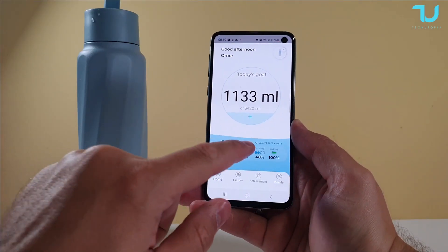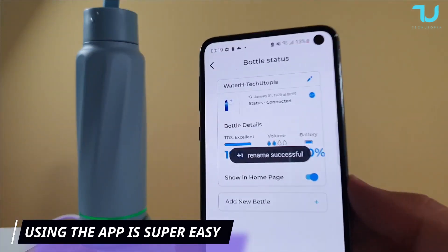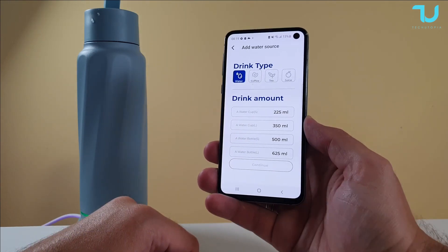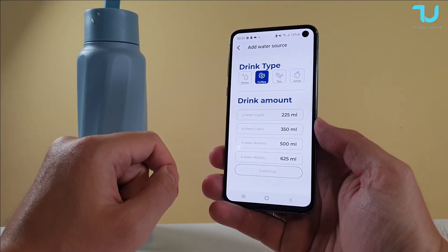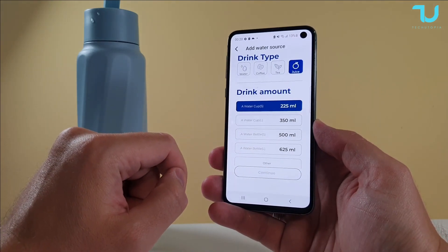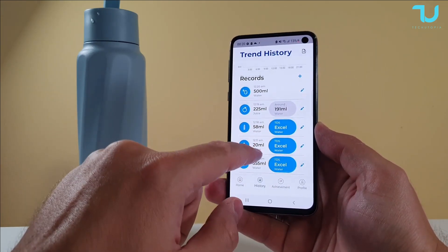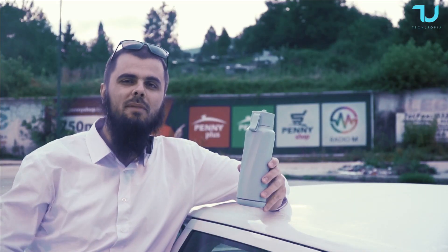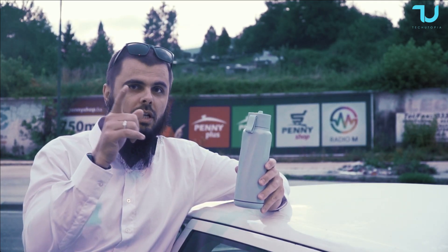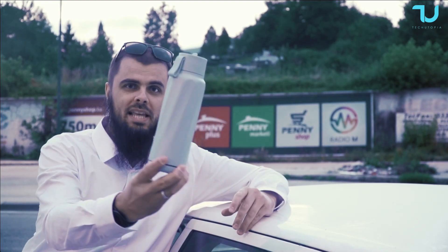Beautiful, stunning design — a great gadget for people who care for the details. Sports people, gym-goers, men and women — if you want a cool smart gadget in your backpack, why not? If you think it's worth the money, you can buy it using my links in the description. Thank you for watching. My name is Mohammed from the Tektopia YouTube channel. Leave a like and a comment — let's go!